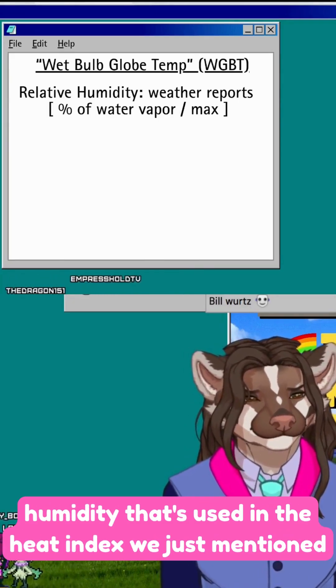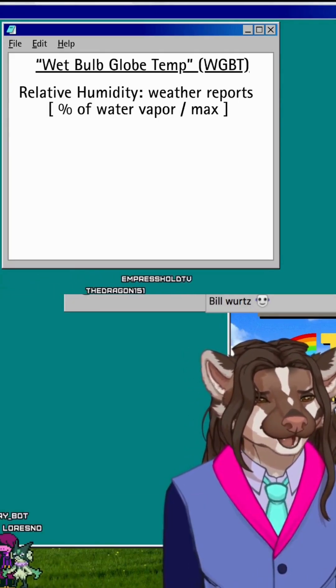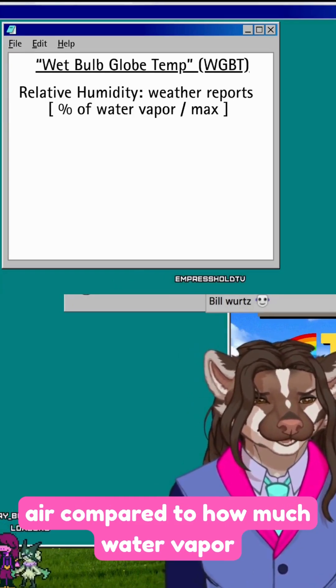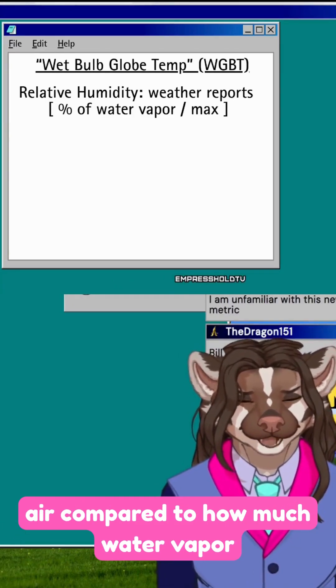The relative humidity used in the heat index is just the percentage of water vapor in the air compared to how much water vapor the air could hold.